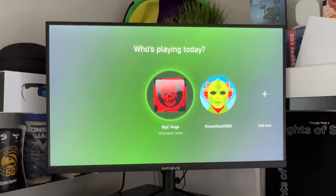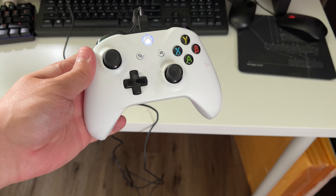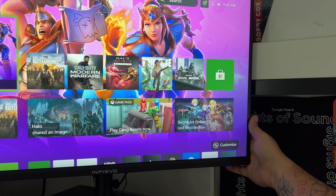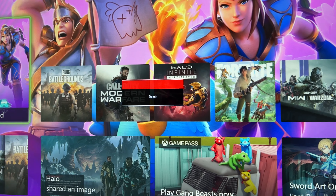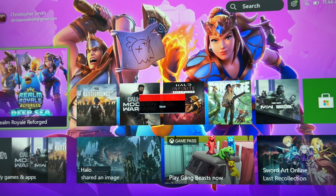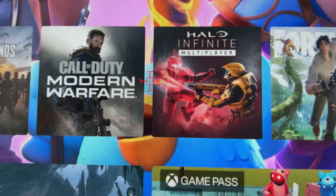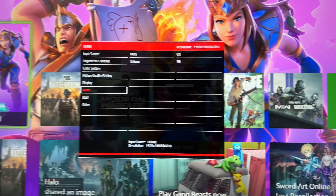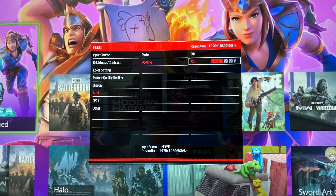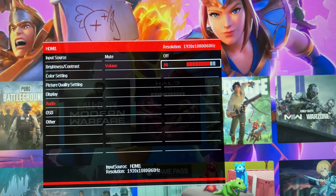Very nice monitor — absolutely love the picture. Let me get a controller and show you what this sounds like and looks like. One of these buttons on the back — you have a few different modes here: movie, photo, standard, RTS, FPS, game. I personally like movie myself. And then this button adds a little crosshair right in the center — very cool. And changes your input. You have to play around in the menu to get the volume. I'm going to max it out — let's put it on like 80. You can control the volume, you just have to click through the menu to get to that setting, which isn't that bad.